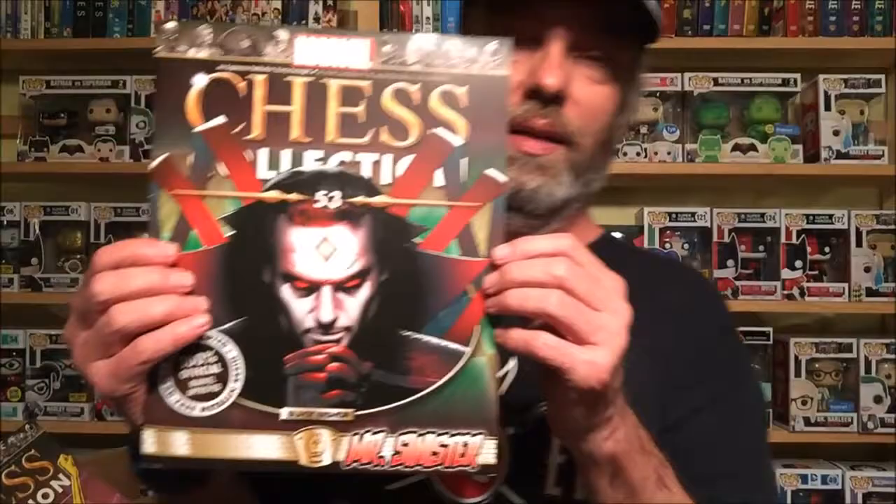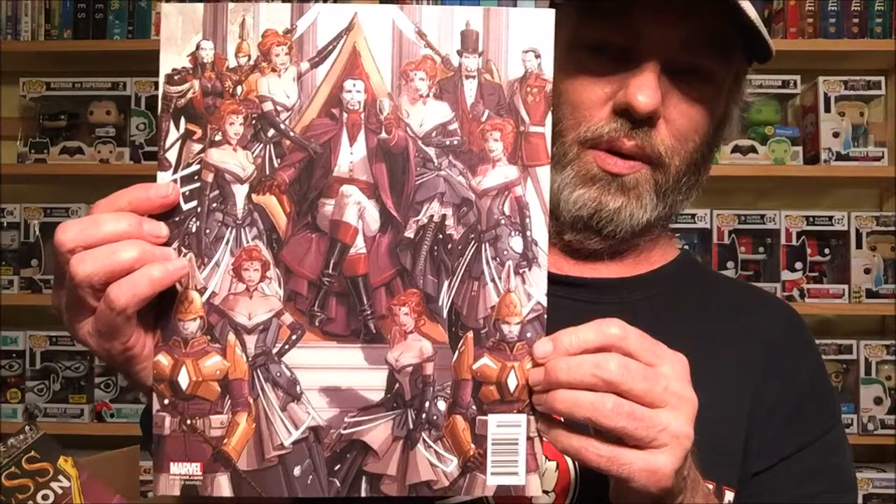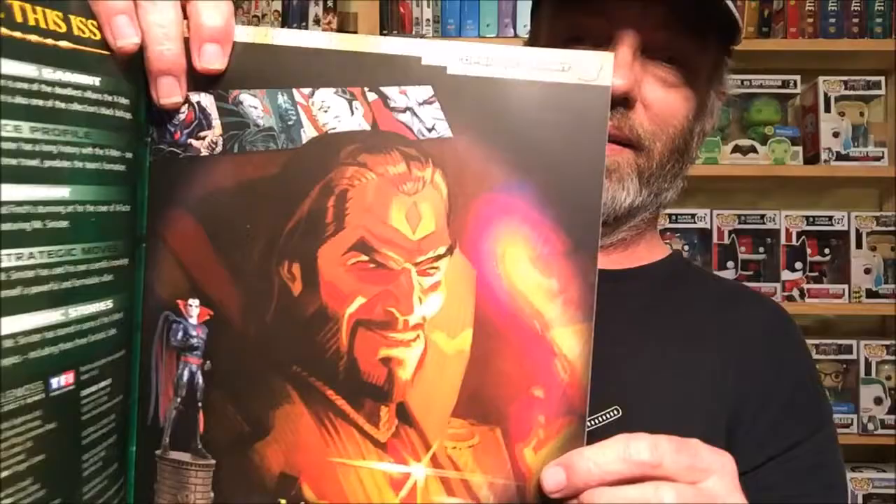Let's see which one is first — they're stuck on the bottom, hold on. There we go. We start off with Mr. Sinister, which looks really, really cool. That's a rook from the chess set. One thing I always love about these is they give you a good book with it that tells you about the character, with nice artwork on the back. That is awesome artwork. It gives you the story of the character. Some of the Marvel characters I just do not know, but that's a cool picture — Mr. Sinister.